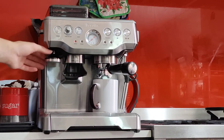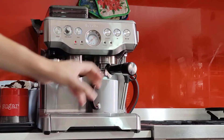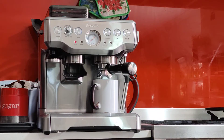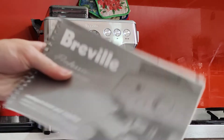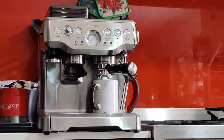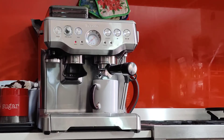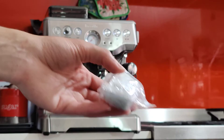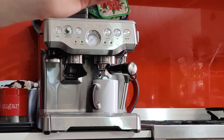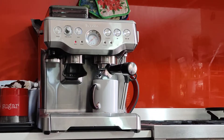This is what it comes with: the tamper and handle. In the handle is a double shot basket, and this is the single shot basket. You also get the user manual, quick start guide, cleaning guide, and a milk jug — quite a large one actually. There's a spare water filter; one is already installed at the back in the water tank. And some cleaning tools — that's what it comes with.